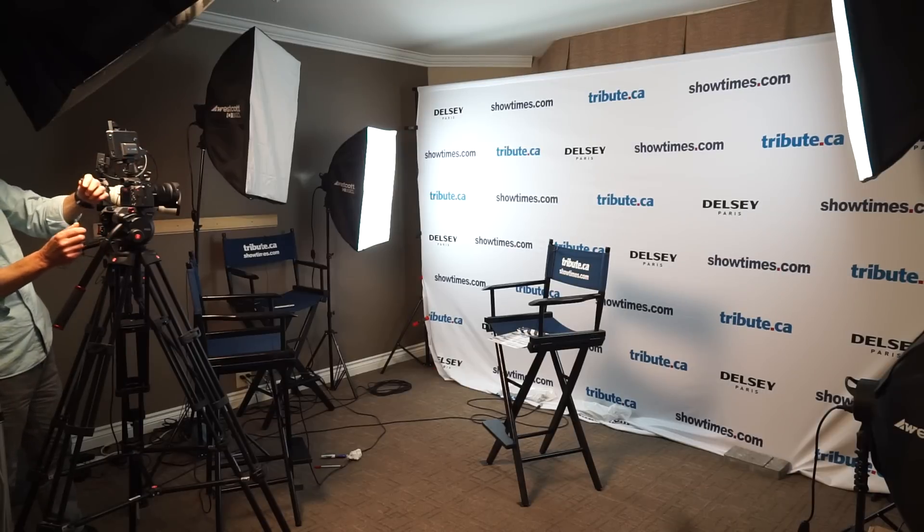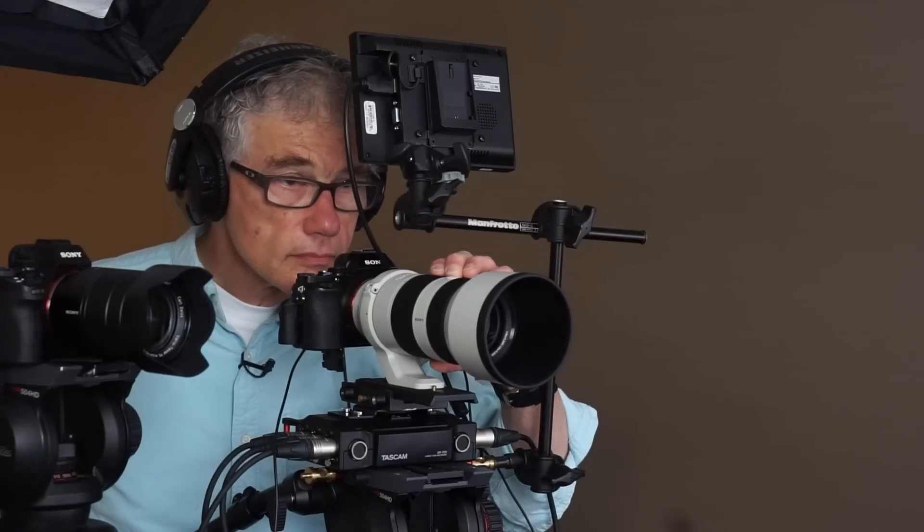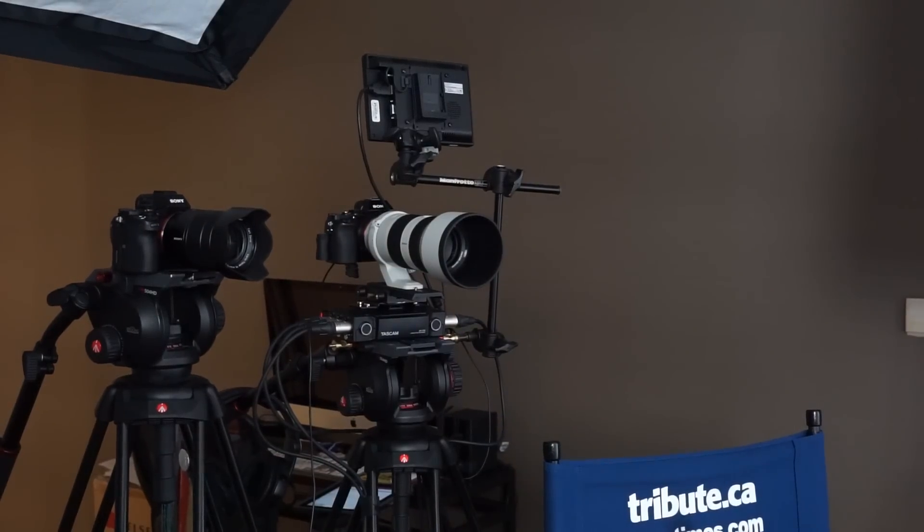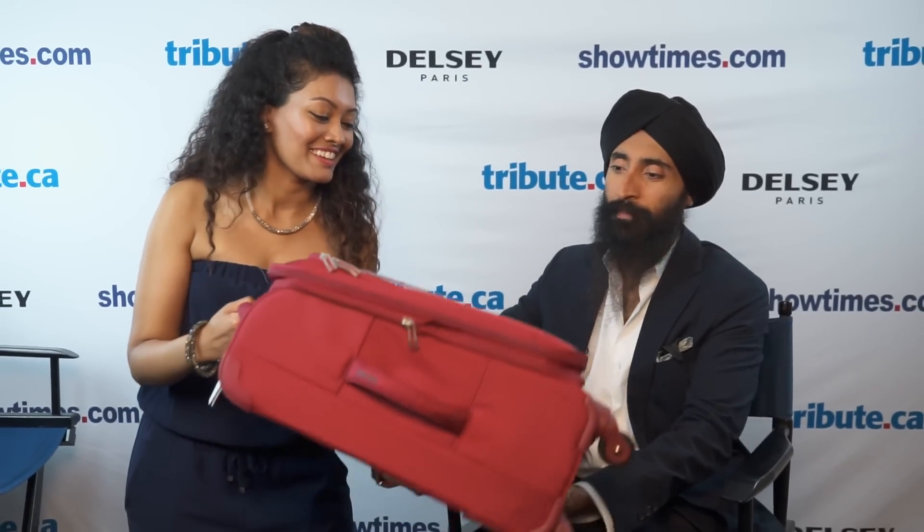This hotel room is our studio. The A7S is the main camera fitted with the FE 70-200, taking the close-ups of the guests. The second camera is the A7 Mark II with the FE 24-70 for two shots, intros, and extras.